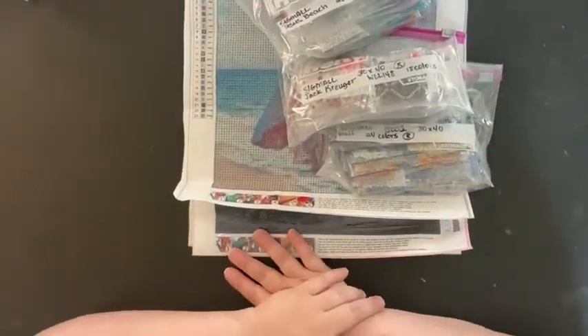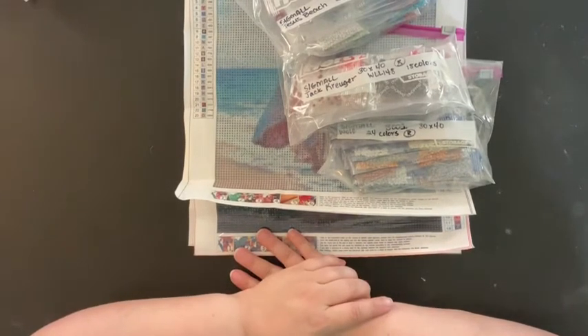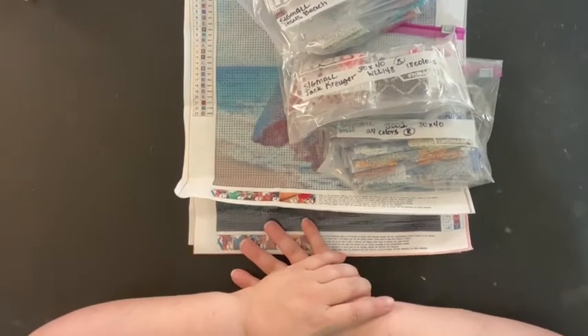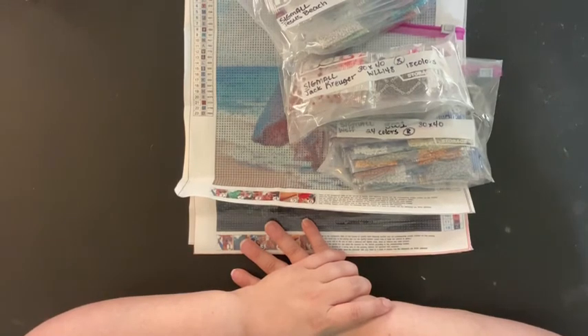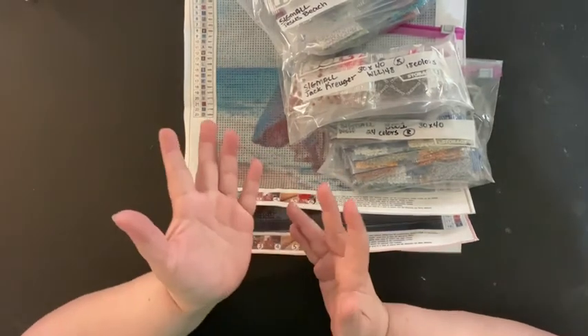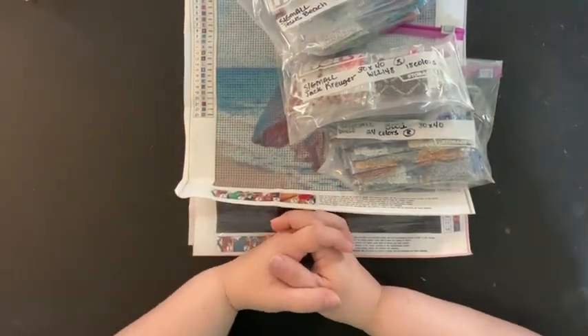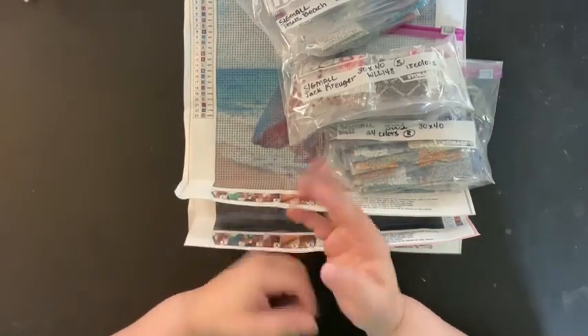That is going to do it for this particular video. It's the first time I've ever ordered from Sigmall, so this is kind of a 'first-time buyers club' video. Let me know what you guys think — if you've ever ordered from Sigmall before or if this might be a shop you're interested in checking out, leave me some comments. I love hearing from you. Until next time guys, be good and I'll talk to you later. Bye!